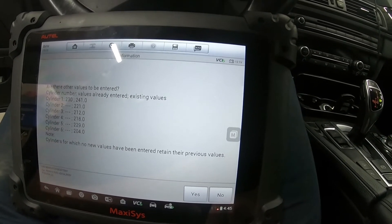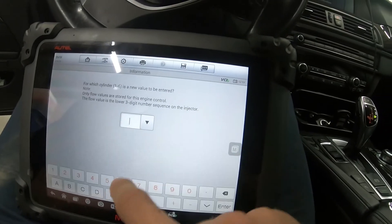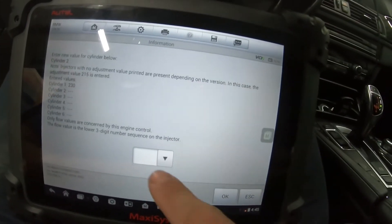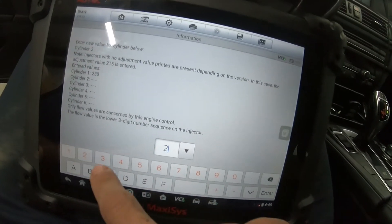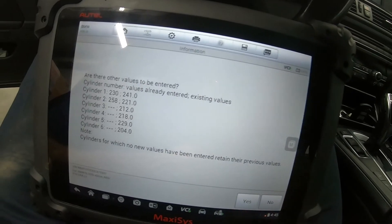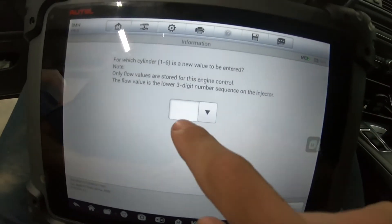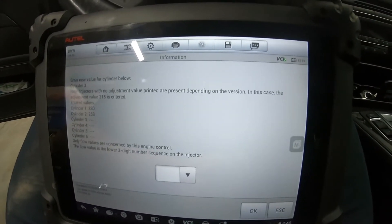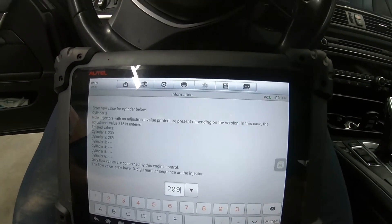Cylinder two — enter OK. Sorry guys, I'm a one-man show here, I wish the angle could be better. 258 is going to be the injector for cylinder two — 258 flow rate. You can see the new values on the left and the old values on the right. We'll say yes. Cylinder three — 209, enter OK.